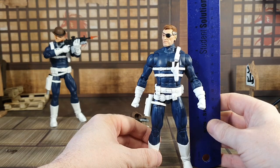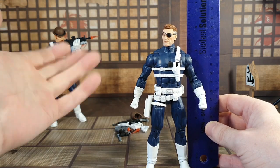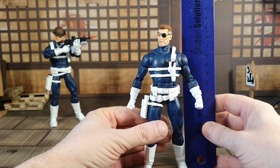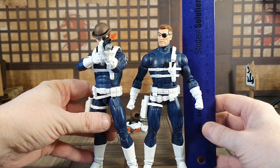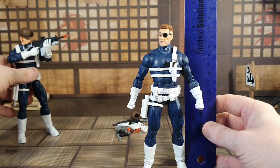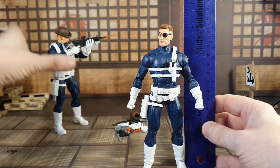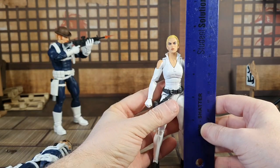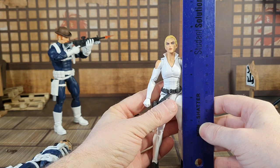Let's check out the heights. Nick Fury is just about six inches and a bit, so pretty standard Marvel Legends size. No point measuring Dum Dum Dugan separately as they're the same body — though the hat does make him taller. Sharon Carter is just under six inches, so she's a good height as well, standing well alongside Nick Fury.